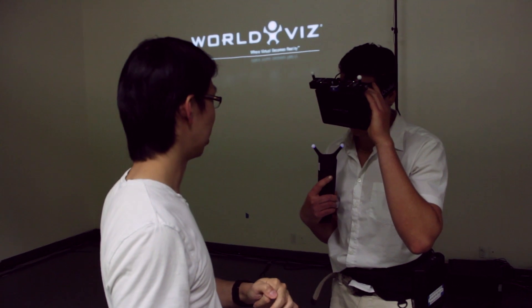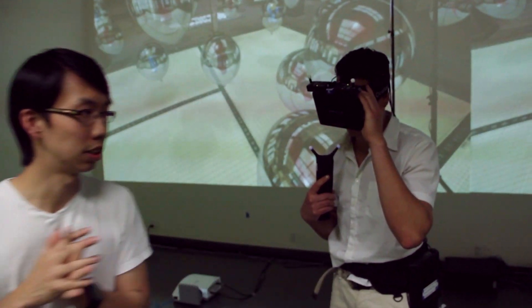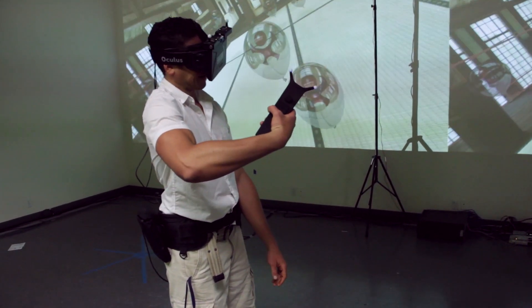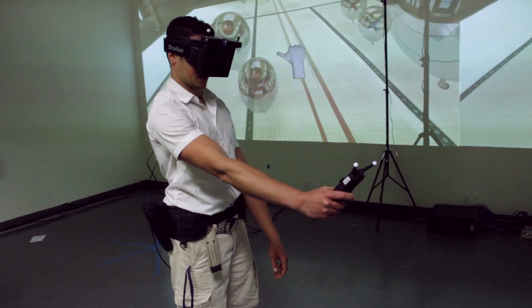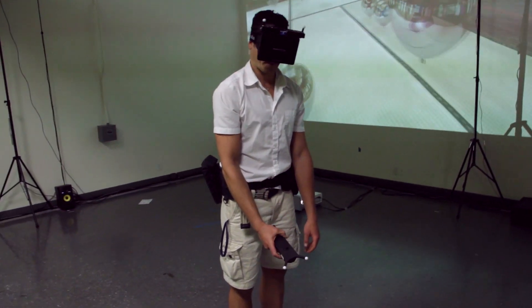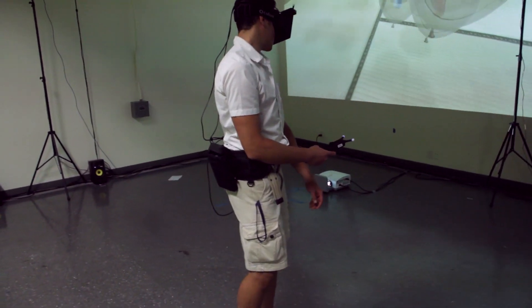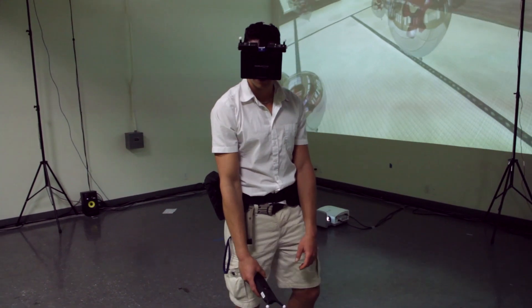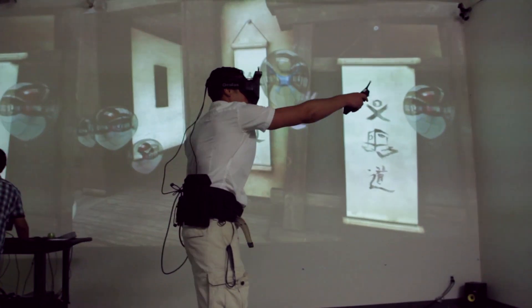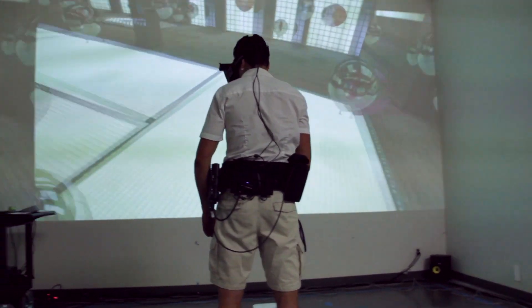At WorldViz, we're all pretty excited about a few new developments in the world of virtual reality. One of these in particular is this new head-mounted display, the Oculus Rift. As soon as we got our hands on one, it became a go-to piece of hardware for us. And right away, we wanted to make it go full wireless, because wide area walking systems is what we do.